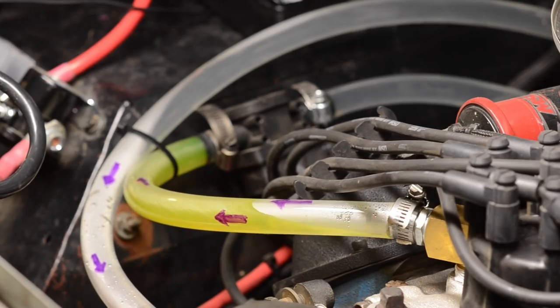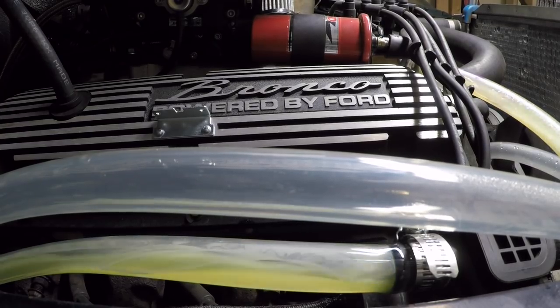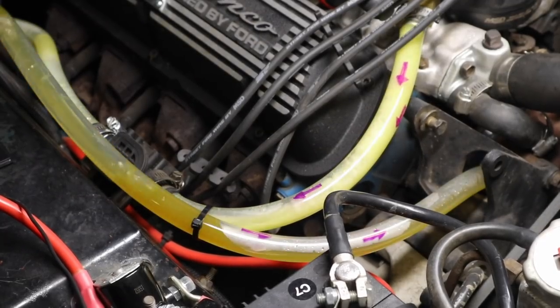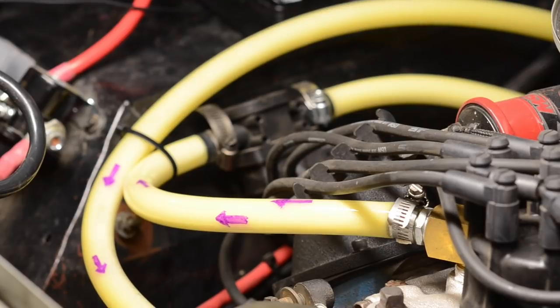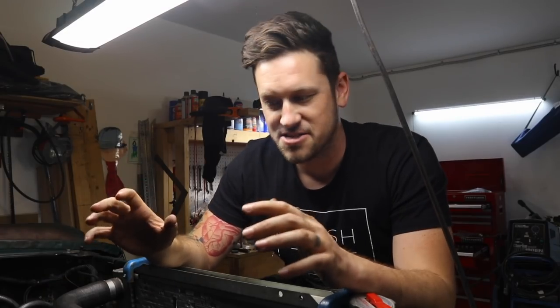A while ago I did a pretty cool video where I replaced the heater hoses with clear tubing. It's not rated for hot enough temperatures for driving, but it was neat just to see the coolant flow through the heater hoses and see the direction it flowed — where the coolant comes out, goes into the heater core, and then comes back out. That's a great example of all the places coolant can be in your system.